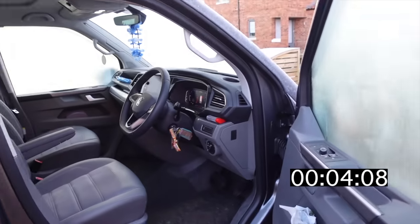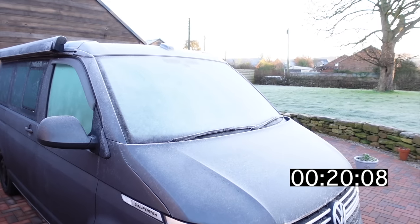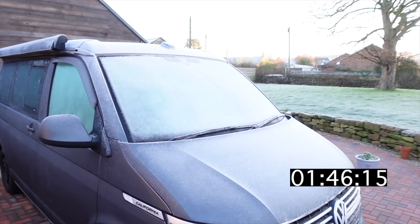So a heated windscreen in that situation clears that really quickly. And clearly if you've got ice, snow, anything else on the windscreen on the outside — if you've just used it every day — a heated windscreen really does help fix that. And again, we tested the heated windscreen on our California on the channel — check that video out, it'll give you a bit of insight into how quickly it works and what it does.